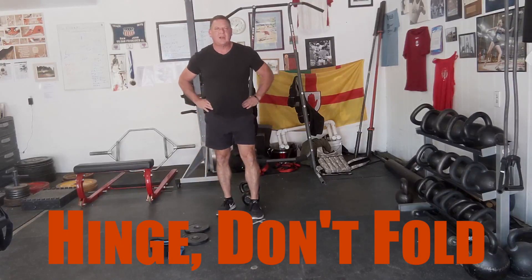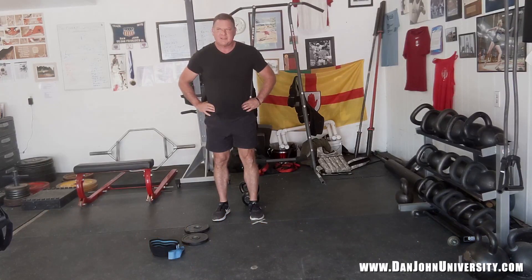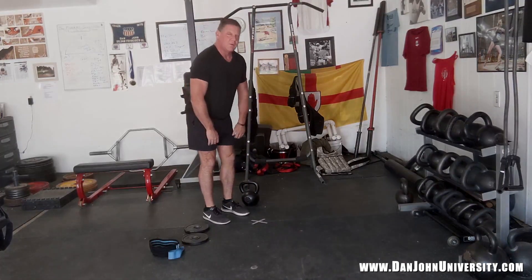Hello again everybody, Dan John here from danjohn.net and danjohnuniversity.com. If — and this is a big if — if I was to try to find the hardest thing to teach in the kettlebell swing, in really almost anything we do in the weight room, it's teaching people to hinge, not fold.